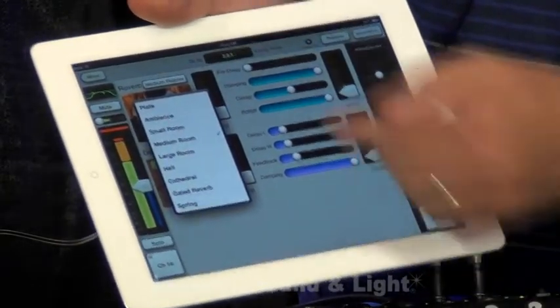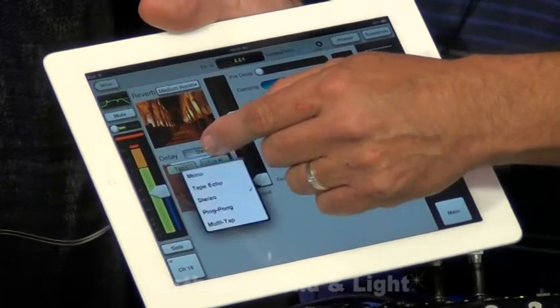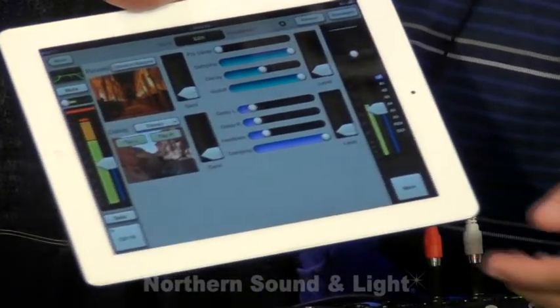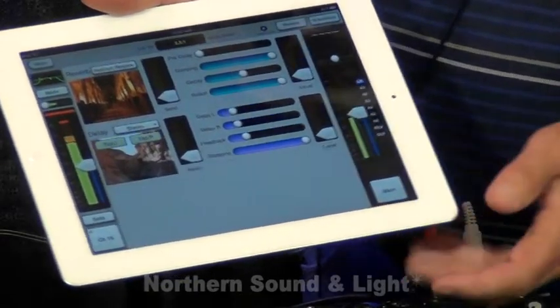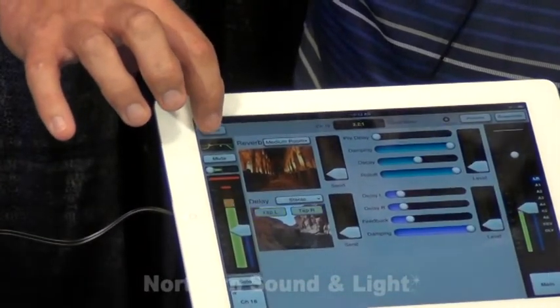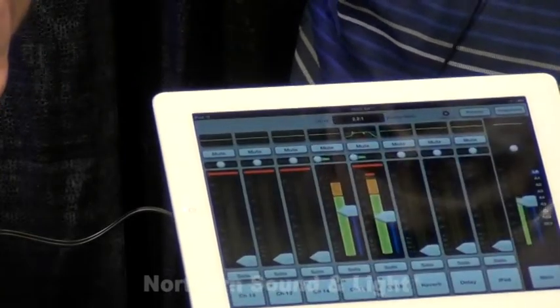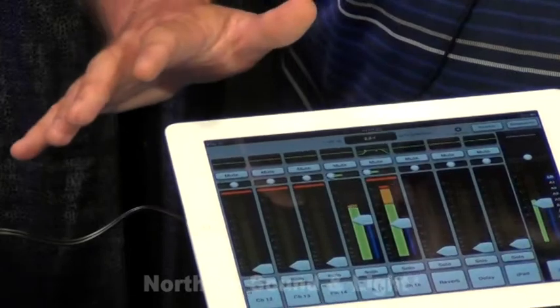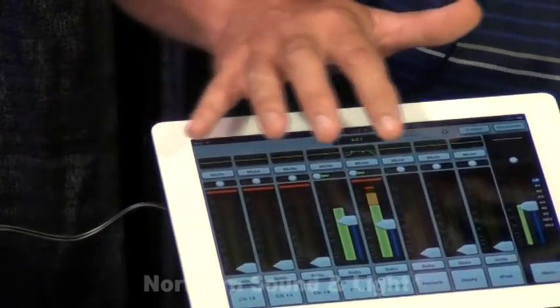We have plenty of DSP in here, a nice stereo effects engine, so you'll have plenty to play with as you mix your tune. And then to go back to the mixer section, simply press the mixer and you're back to the fader level. So that is our basic DSP for the channel inputs.